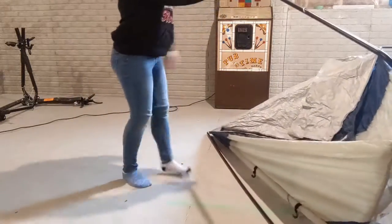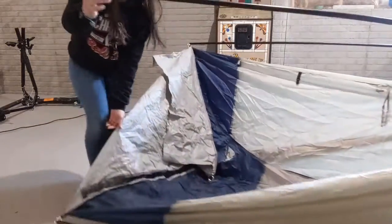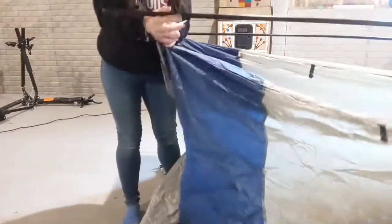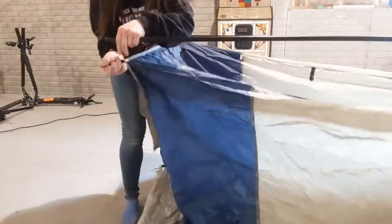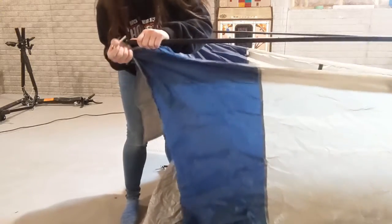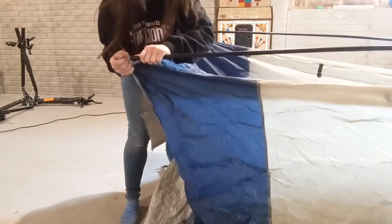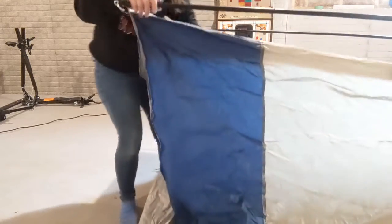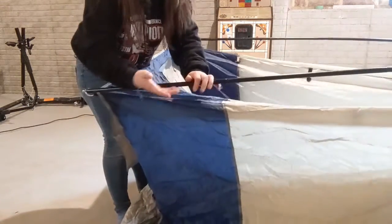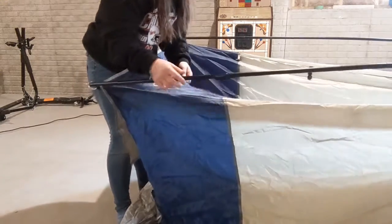At the bottom here, you're going to have a clip — I call it a clip because it just kind of clips in here. I don't know what you would really call it. But you clip it in just like that. Now you'll repeat that process four times with all of the poles, or however many poles your tent has. For the shower room, there were only four poles.